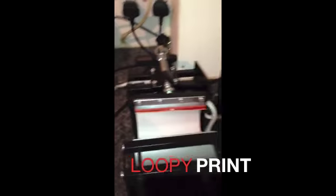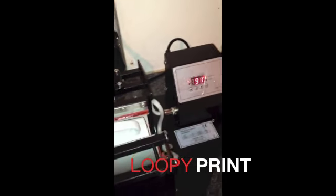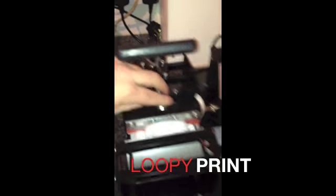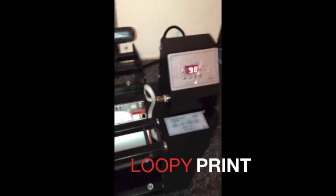Also, you can check how tight the grip is around the mug. Slide the mug in from the left. Close the mug press. And then if you need to adjust — tighten or loosen — you can do it with this screw here. As you can see, nice and tight.